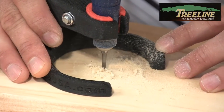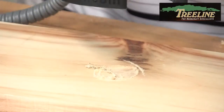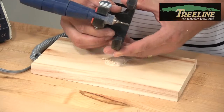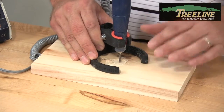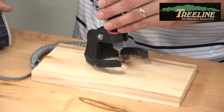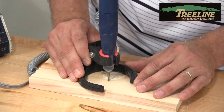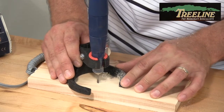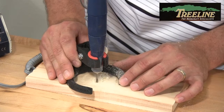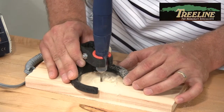Usually you want to cut down incrementally. Say I want to go much deeper — what you could do is take it, cut down about a sixteenth of an inch, readjust, plunge it down even deeper, and continue to work as deep as you might need to go. It's very easy to use. Just have your design in place, drop it down in, outline your project, and notice you've got great control. The bit is not jumping or wandering out of your hands at all. Super easy to use.